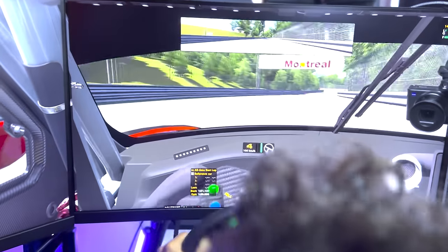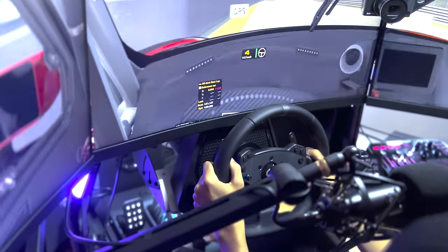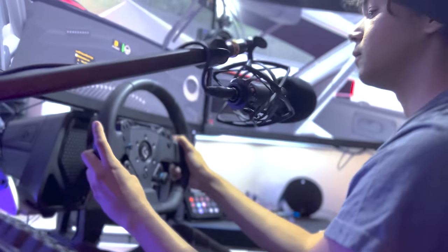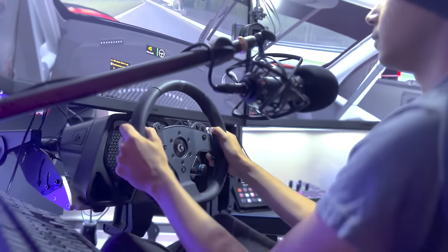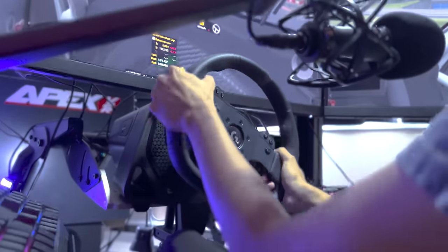It definitely makes the experience more interesting. After almost one month using it, when I come back to the original force feedback, it feels weird. This is the sweet spot of cost-benefit. I love it. So easy to install, to move around, to set up, to use, and it has everything you need to be on the top level.